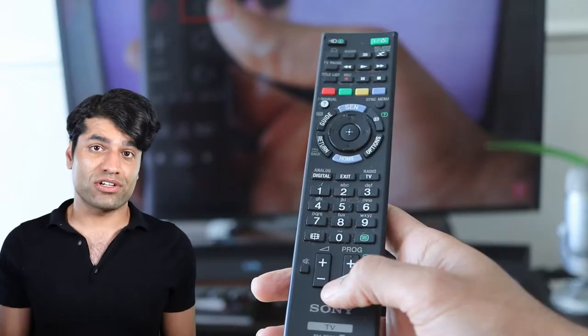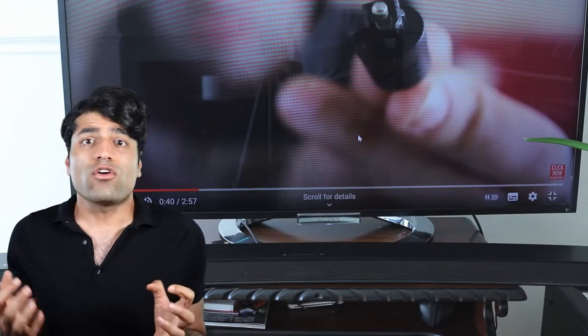By connecting the HDMI cable in addition to optical cable, you will be able to use your TV's remote control to control the soundbar's volume. If you had only connected the optical cable to the soundbar, then you would have to use a separate remote control for the TV and soundbar.